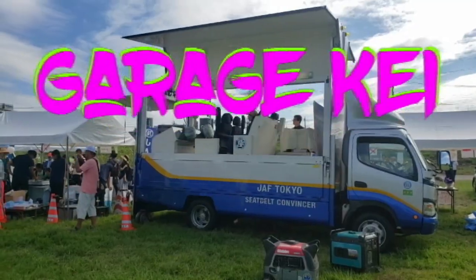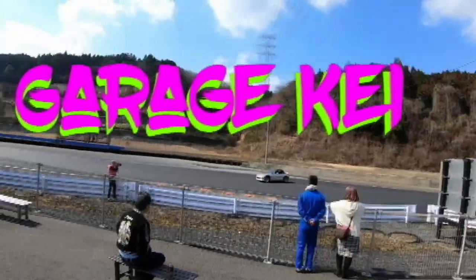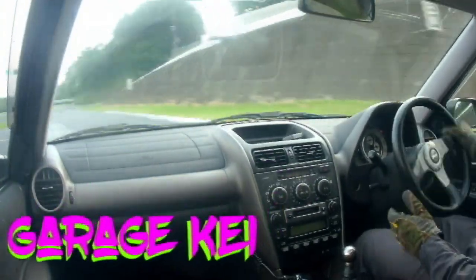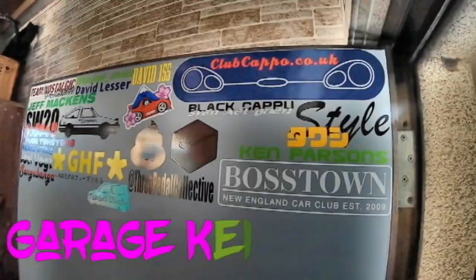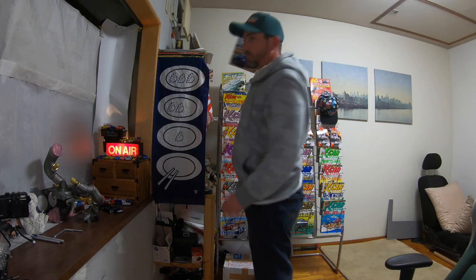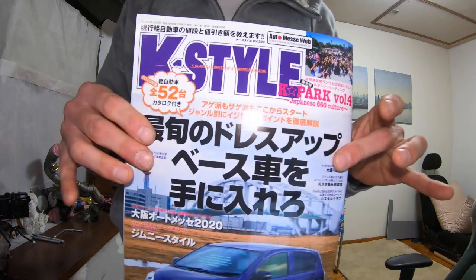Welcome back to Garage K! It's Dirty Magazine Day! It looks like it's going to have to be modified straight out of the packet, but what's unusual about that? What are we reading today? K-Style!